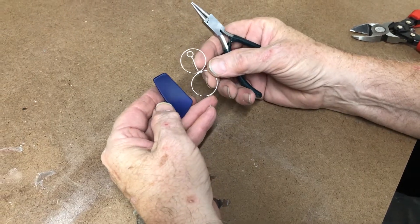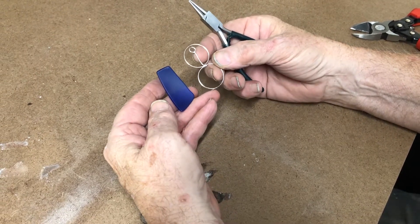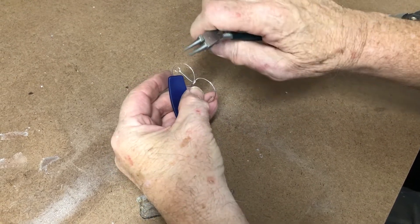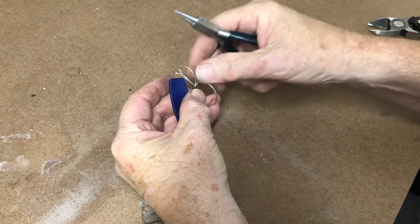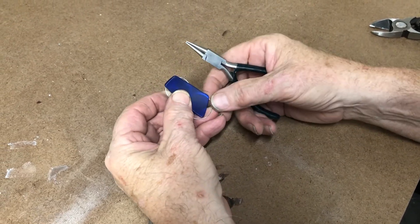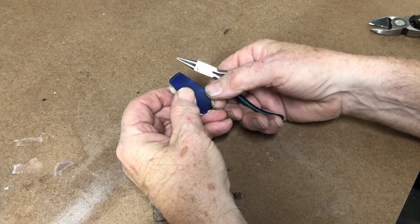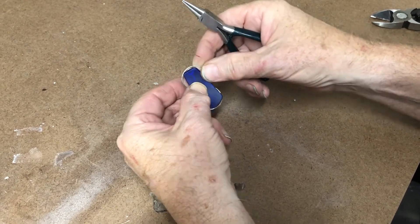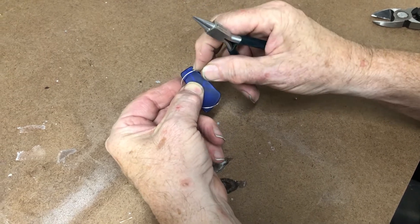We're going to do a rock wrap on a piece of Bermuda sea glass using sterling silver. For the rock wrap you need round nose pliers. All you have to do is take your glass, tumble stone, coke bottle lid, or even a round marble and put it in there, bringing the bottom up a little bit and the top up as much as you want.